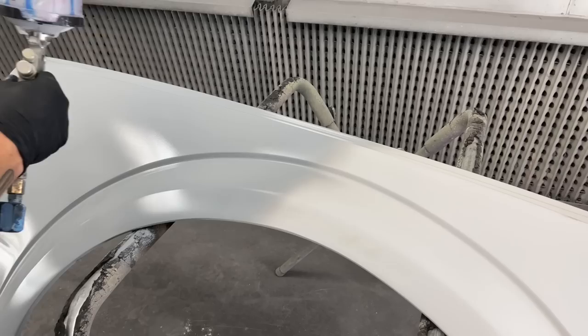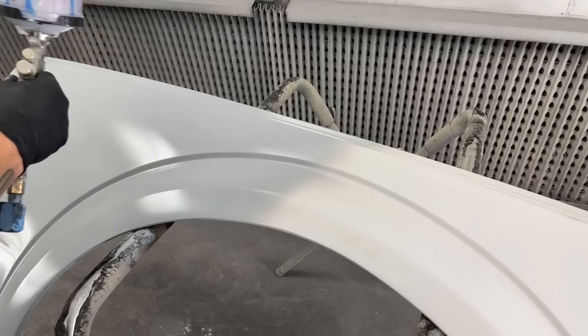When I'm talking about feathering primer, I mean as you prime, you bring the gun out in this motion — and as you are coming out, you are letting off of the paint. You're not letting the air stop; you always want to be on the air. But as you come back in, you are blending it back in.